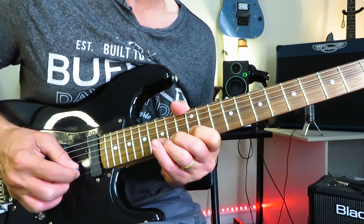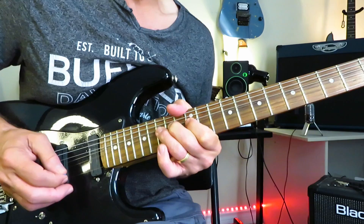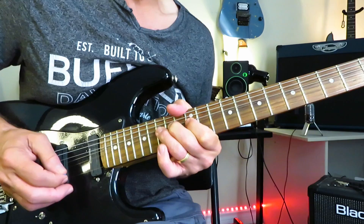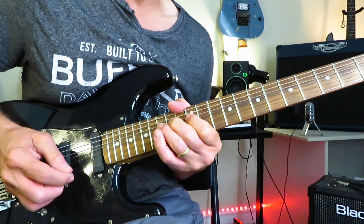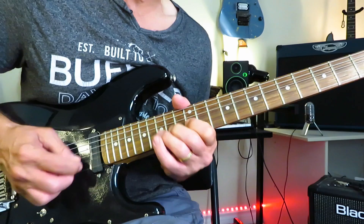It starts with two full-step bends at the 15th fret of the B string, picking both notes. After the second bend, you're going to hold it up there, pick it again, release it off to 12, and then right back into another bend at 15. When you get that third bend up there, give it lots of nice juicy vibrato.